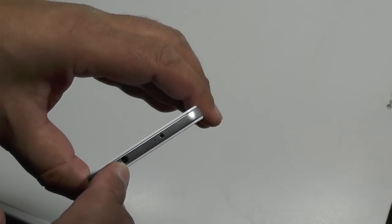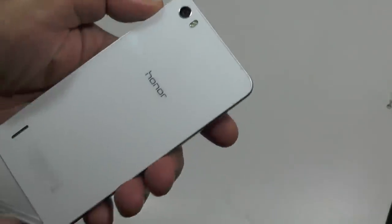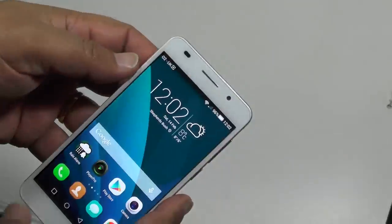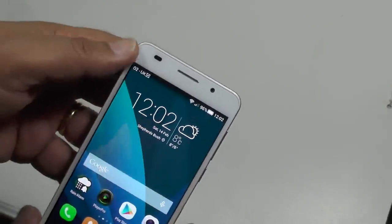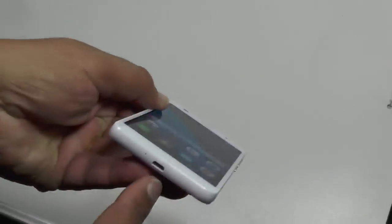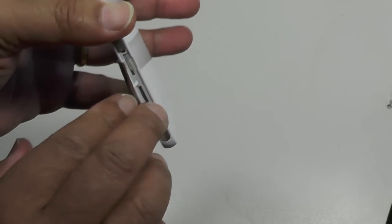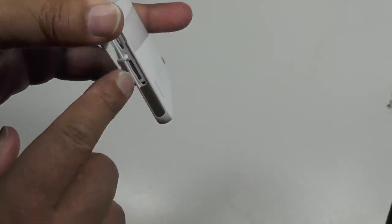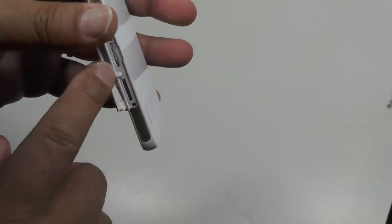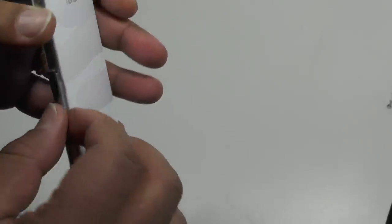We've got a headphone socket on top, and there's an IR infrared at the top which actually doesn't have an app to go with it yet, but one assumes it will come through. There's a bottom speaker, the 13 megapixel rear camera, and a 5 megapixel front camera for selfies, so you get a definite upgrade on your selfie quality. Micro USB at the bottom, plus a micro SD slot — we've got a 64 gig in there and it's seeing all 64 gigs. There's also the SIM card slot.